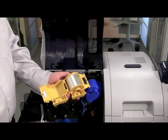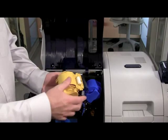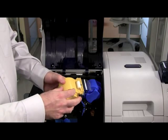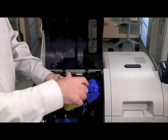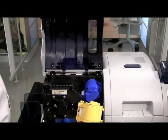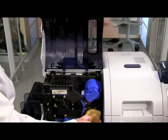We will now load cards into our printer. Open up the input hopper to gain access to put cards in. Cards typically come in a block of 100. We want to make sure that when we handle these cards, we are not touching the surface of the cards.